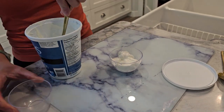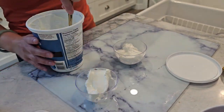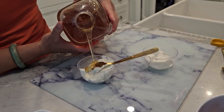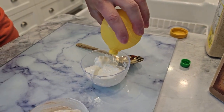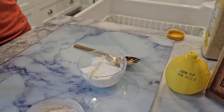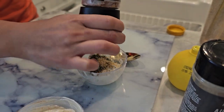And here are the assembly instructions. First, prepare the dips. For the sweet dip, mix Greek yogurt with honey and a sprinkle of cinnamon in a small bowl. For the tangy dip, combine Greek yogurt with lemon juice, garlic powder, salt, and dill in another bowl. Place honey in a small bowl by itself.